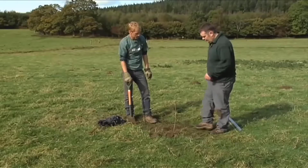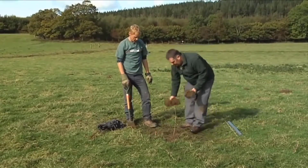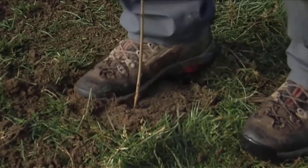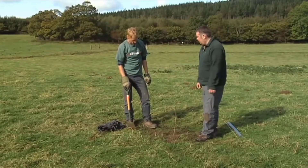I noticed you split the turf down the middle earlier as well. Yeah, that's because we're going to put the turf back around the tree, but we're actually going to put it on in two halves and upside down, just like that. And why do you put it on upside down? Basically that'll just help to stop the competing grass and weeds out-competing the tree for nutrients.